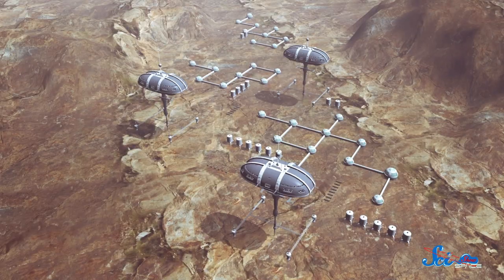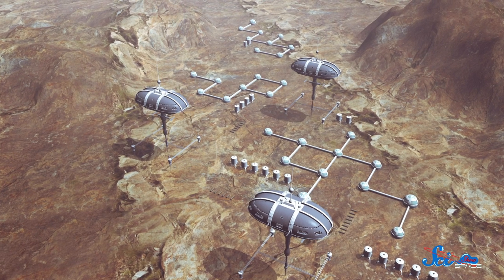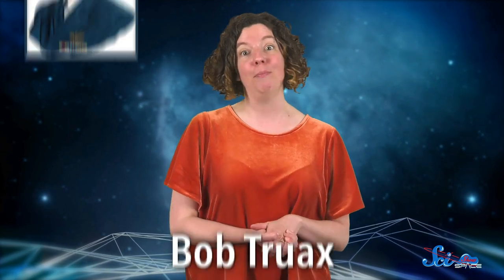The early 1960s was an optimistic time for space engineering. With the space race between the US and the Soviet Union in full swing, cameras, animals, and humans were being launched into orbit. The world seemed headed for a spacefaring future where hundreds or even thousands of people would be living and working off Earth. Getting that civilization into orbit would require a lot of power, and in 1963, a team led by engineer Bob Truax proposed a solution: a super-sized rocket capable of launching an entire space station in one go. They called it the Sea Dragon.